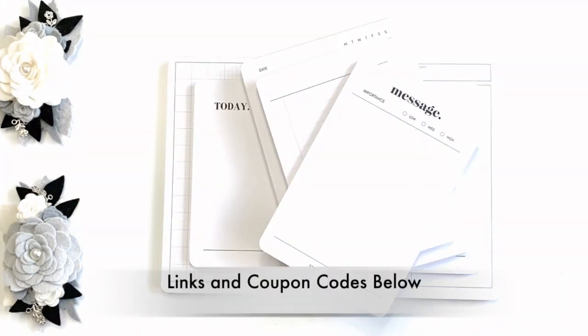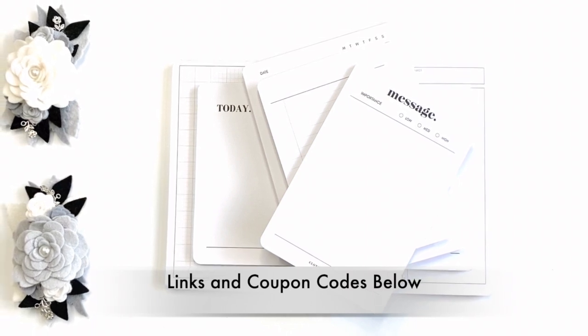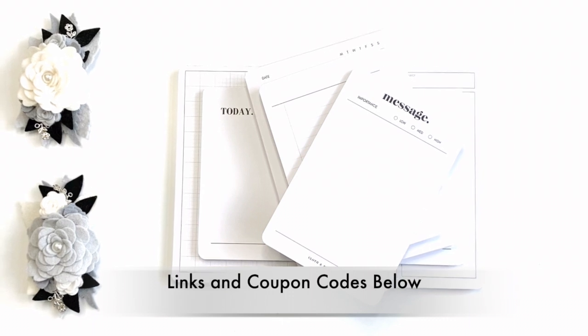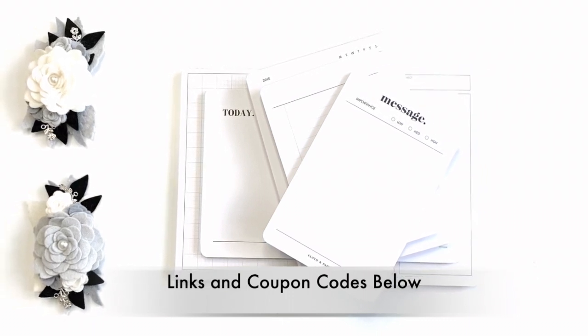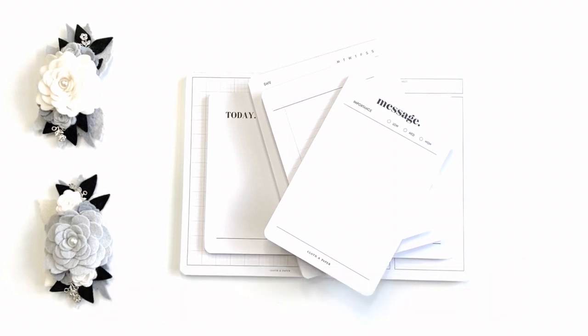So if you haven't picked up some of these pads, check them out — they're a great little addition to your planning. Thanks for tuning in. If you haven't subscribed, please do. I have the items linked below and also follow me on Instagram. See you next time around.